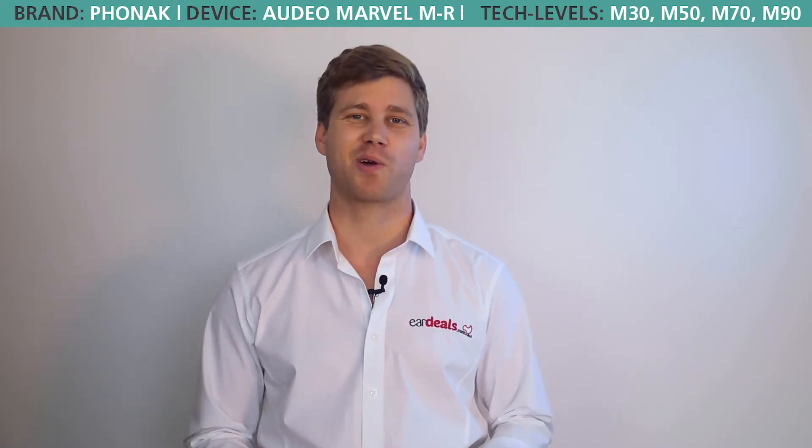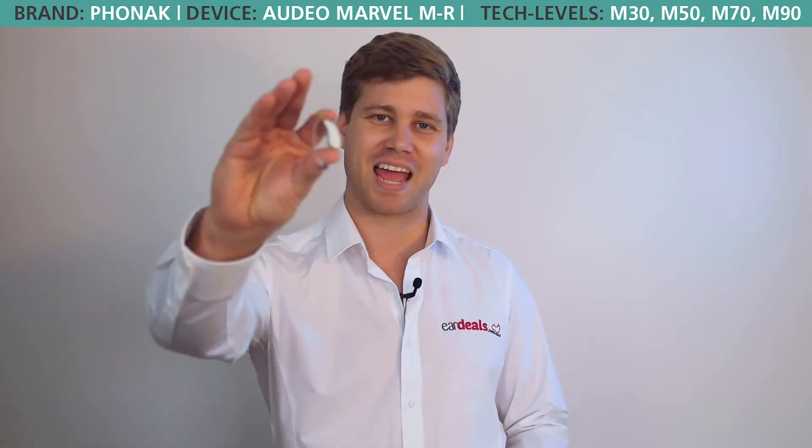G'day and welcome to EarDeals. If you're searching the internet for the right hearing aid for your lifestyle, budget and hearing loss, you've landed in the right place. We make these videos to make you a more informed consumer. So ultimately sit back, listen to the features and benefits of each hearing aid and decide for yourself what the best hearing aid is to trial free on our 60-day program. Today we'll be talking to you about the Phonak MR.